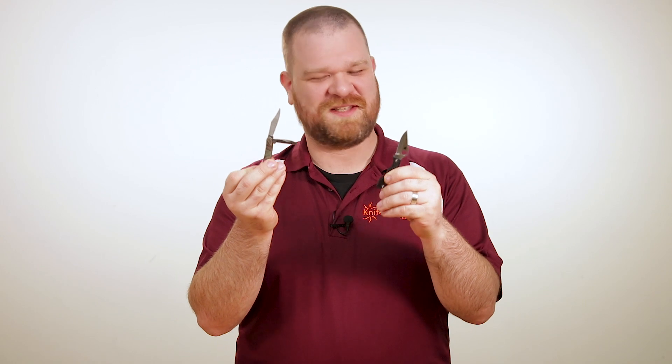Hey everyone, David C. Andersen here coming at you from the KnifeCenter, and today we're taking a look at a pair of famous micro knives, pitting the Spyderco Ladybug against the Case Peanut. Let's do this.